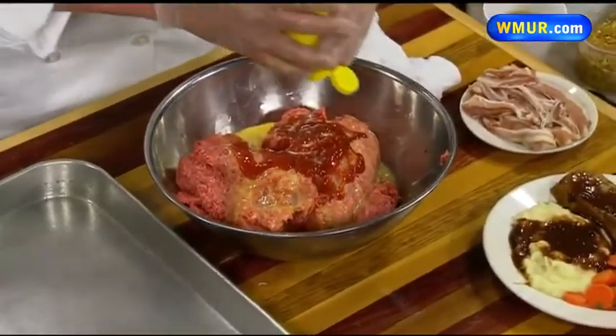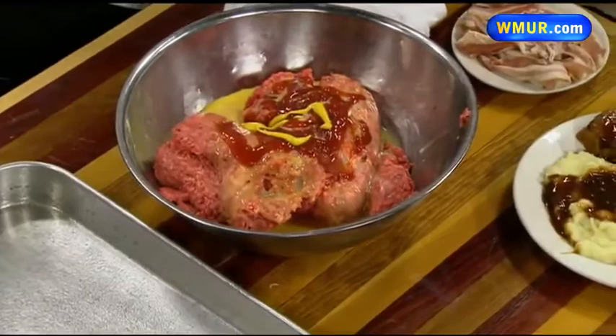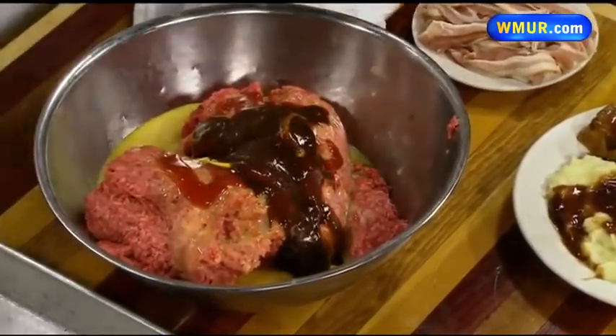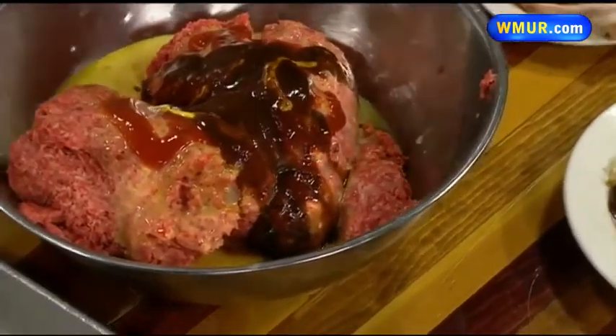I'm not giving the exact amounts — you don't have to measure it, I have been doing this for years. A little mustard, we have some Worcestershire, and a little mixture. We are going to add celery, carrots, and onions. That is seasoned.